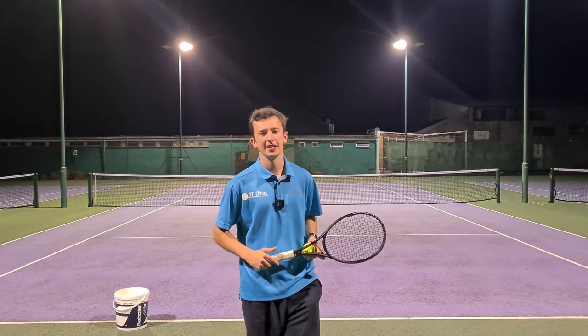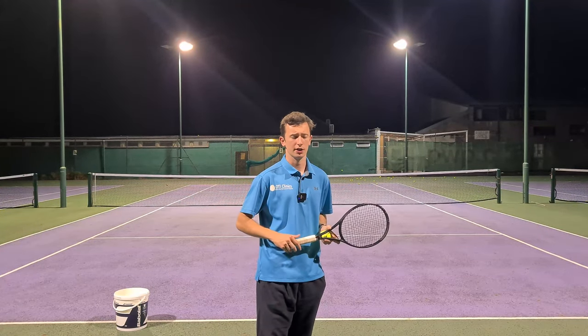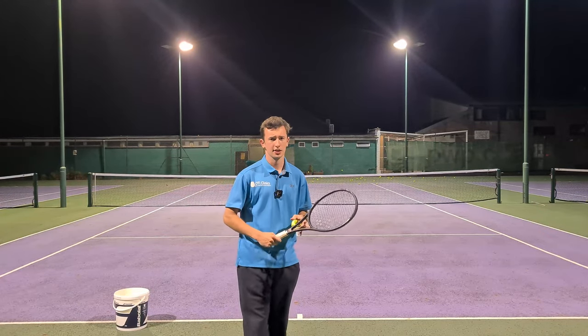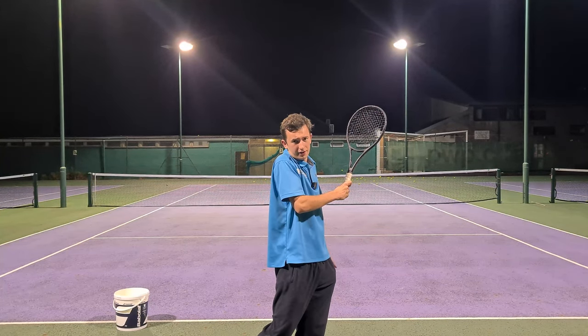Hey everyone, James here again, and today I'm coming to you with a drill on the forehand that really helped me on my own forehand when I was working on it. I had the problem, just like many other players, of when I was swinging to contact, just after contact, I would pull across my body very quickly.